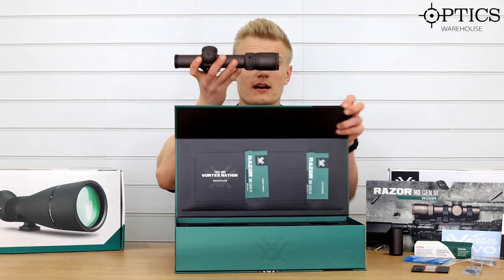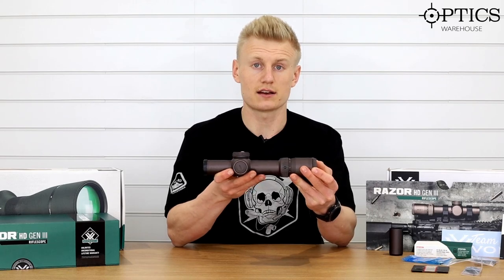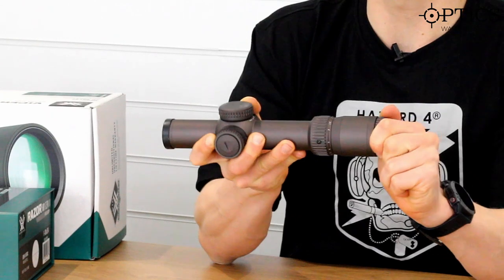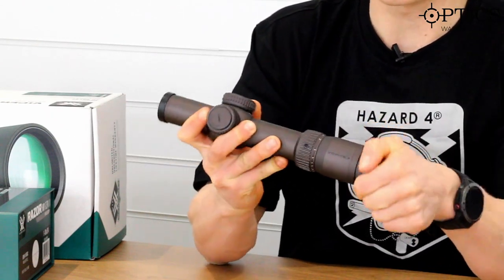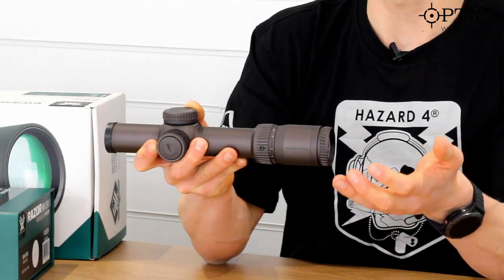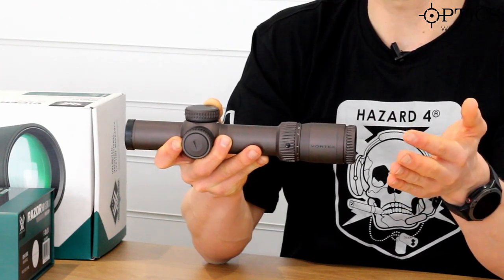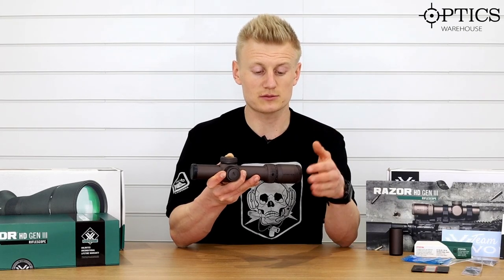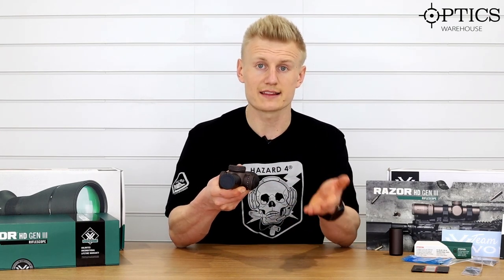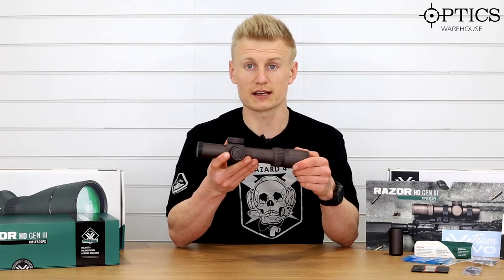Now to the best part — we're looking at the rifle scope itself. This is the 1-10x24 Vortex Razor HD Gen 3. Starting at the eyepiece, it's a fast focus eyepiece and as always really smooth — we've got a knurled ring around it just to make it easy to operate when out in the field. These are being used by different forces across the world and they really need to make these as tactile as possible. We then move forward on to the magnification ring — it's a 1-10, the first 1-10 rifle scope in the Vortex series, and I think they've nailed it pretty well.